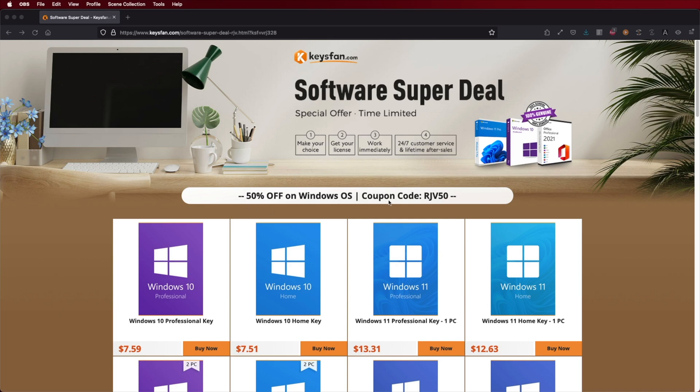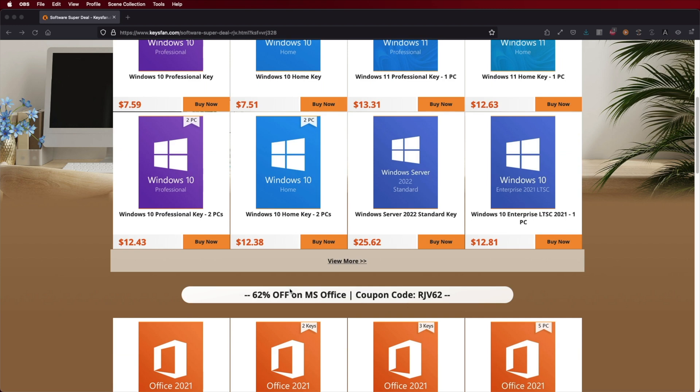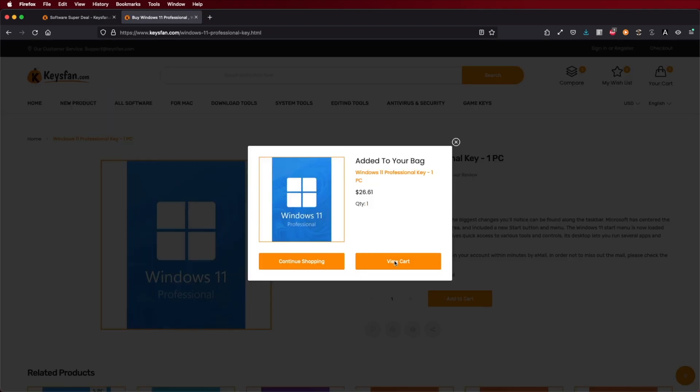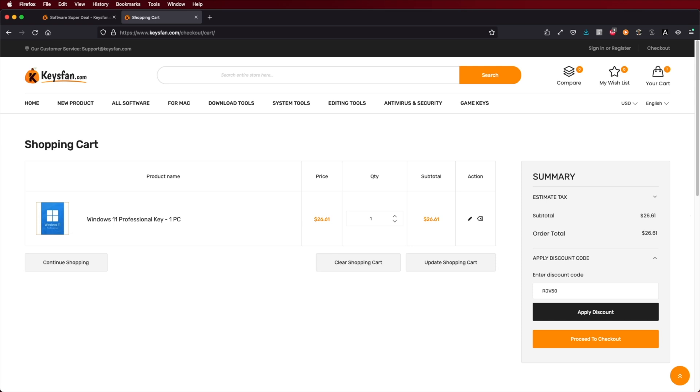If you are watching this video on your Windows 10 or 11 computer and you still haven't activated your license, don't forget to check out KeysFan, where you'll find budget official OEM keys at an affordable price. With the coupon code that you can see on screen and down below in the video description, you will get an extra discount.